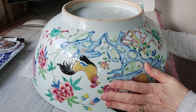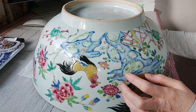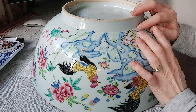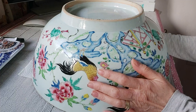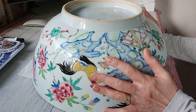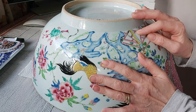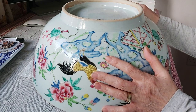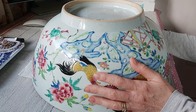Hi, I'm Alison and welcome to the China Repair Studio. Today I'm getting on to the next stage of this beautiful Famille Rose Chinese Bowl. In my previous videos I've taken it apart and glued it back together again, and now we're on the stage of filling in the cracks, ready for the final stage which will be some gold gilding.